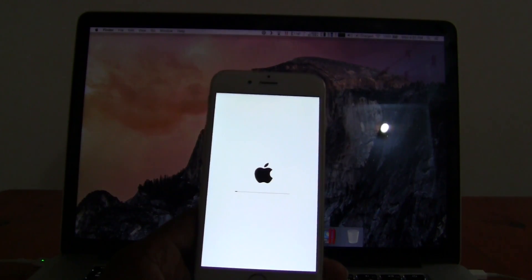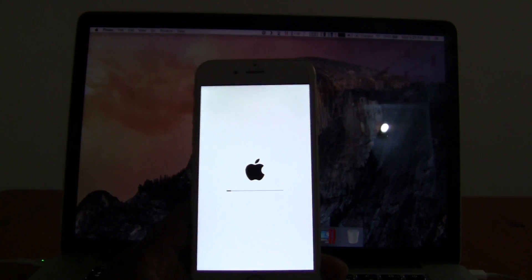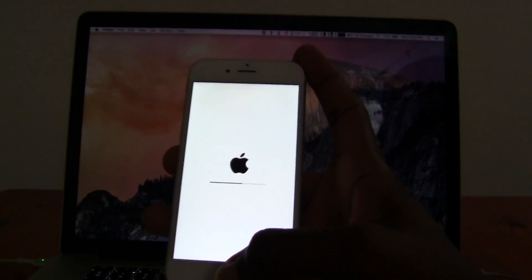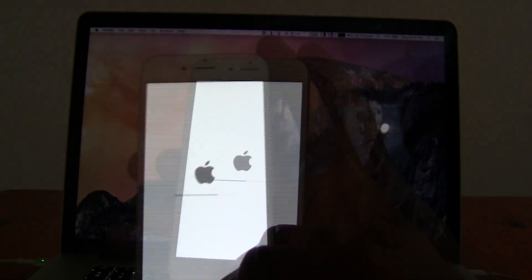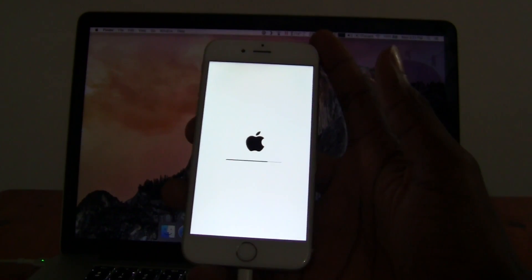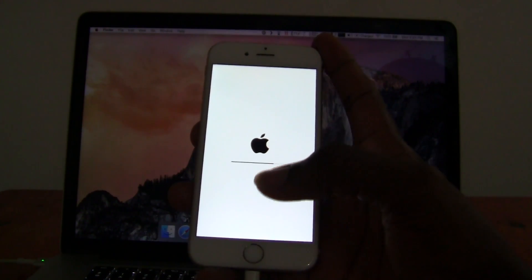So it's just going to reset. Right now it is erasing all the settings. I'm just waiting, let it load. It's erasing — it's thoroughly erasing the iPhone.